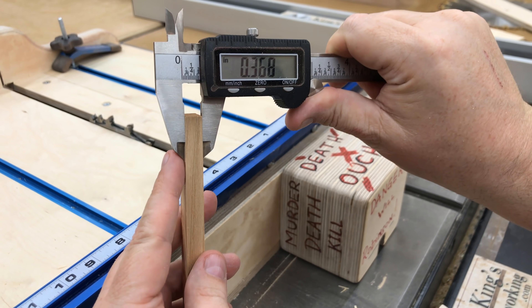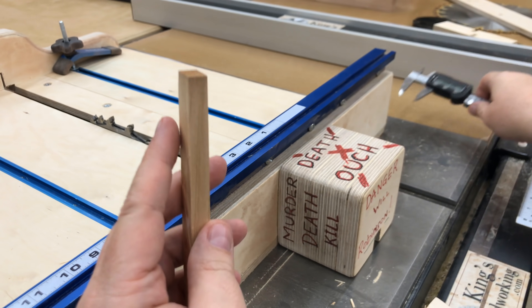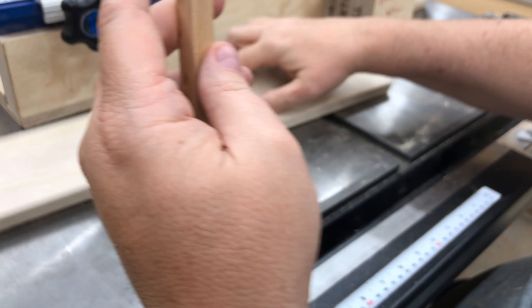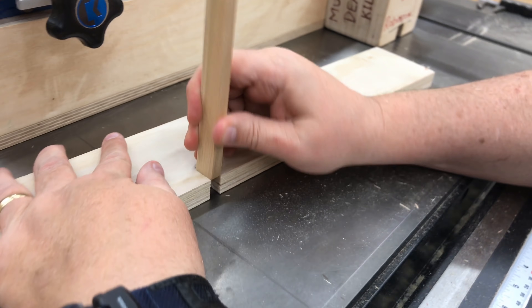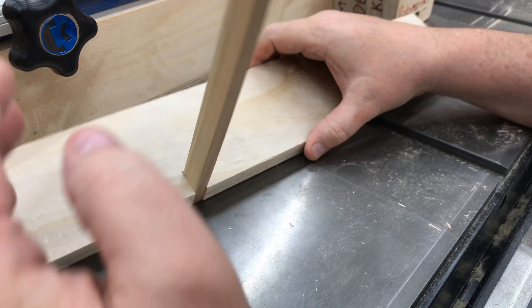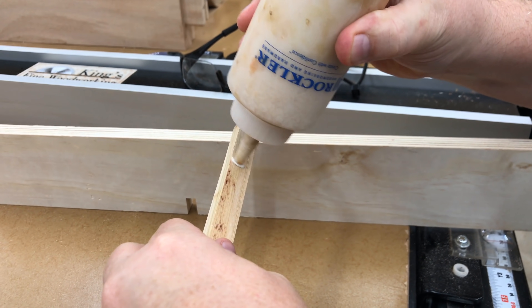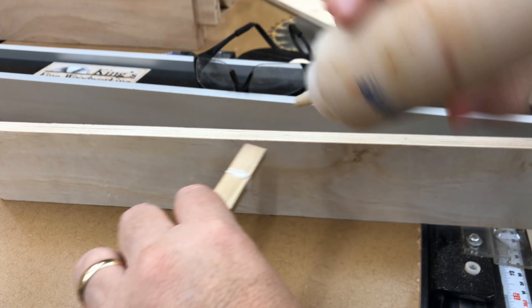I'm going to grab one of my pin boards — I've got one here that's 2 or 3 thousandths smaller than the width of the slot we just cut, and I think that'll be perfect because it'll allow the pin to fit in easily with a little bit of glue. So we're going to go with that one and we'll just glue that in place.